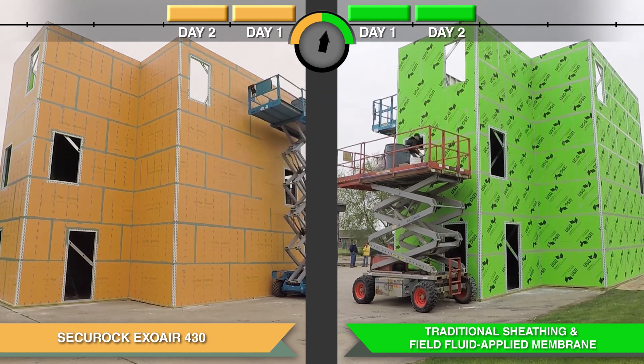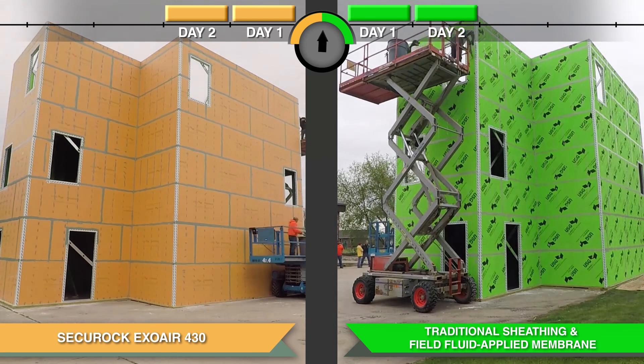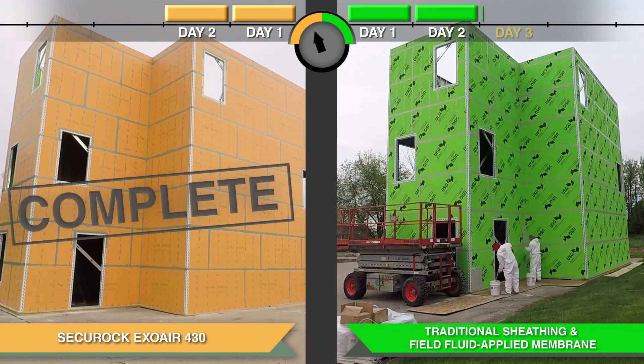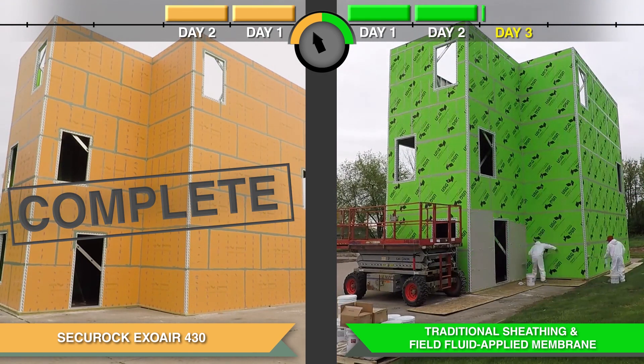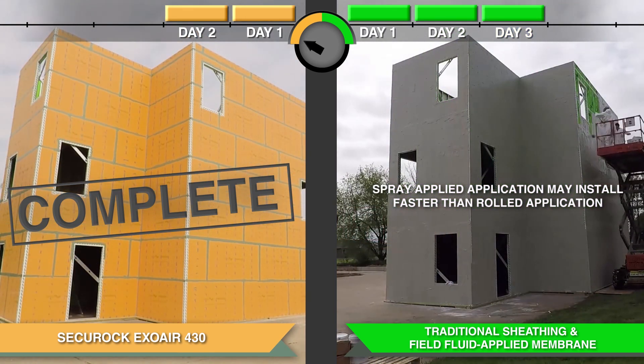One installed the Securoc ExoAir 430 system, and the other installed traditional sheathing and a field fluid-applied air barrier. The side using the Securoc ExoAir 430 system was completed one day before the fluid air barrier membrane.